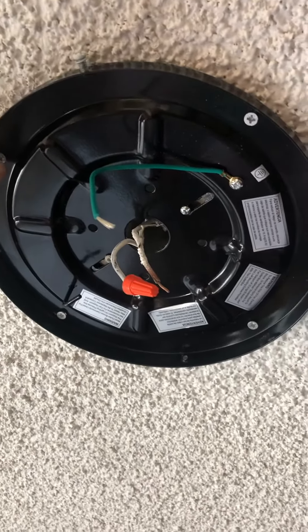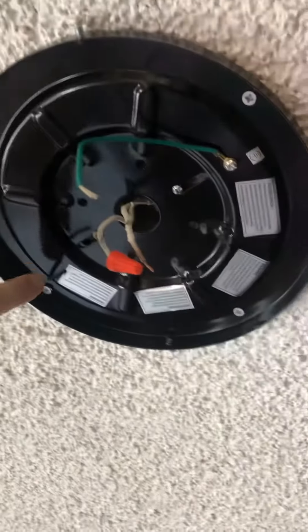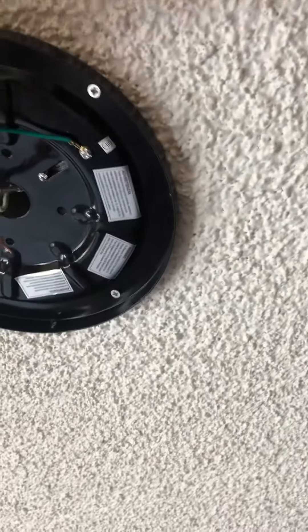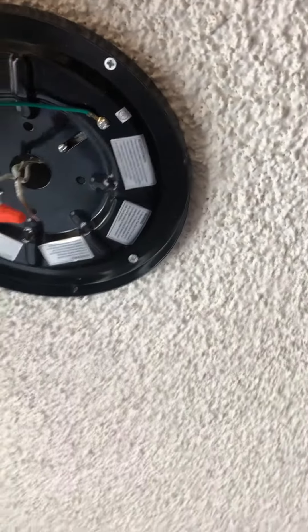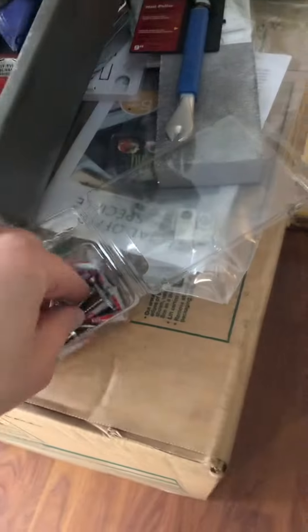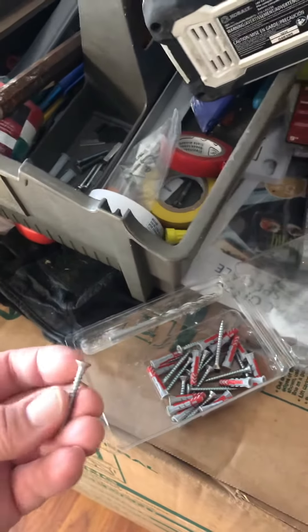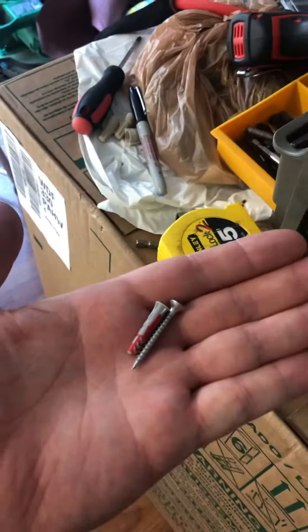I had to drill four separate holes — you can see here my screws are already in, I already got it attached to the ceiling. I drilled through with four small holes big enough to take this screw right here. These are the must-haves to install this — these are your sheetrock anchors.